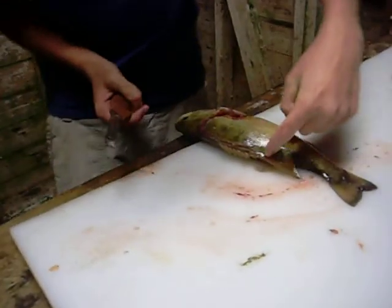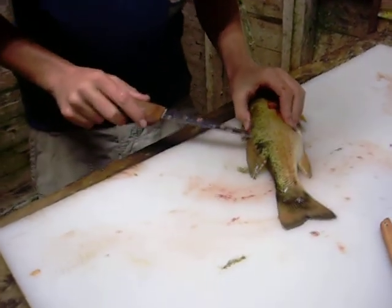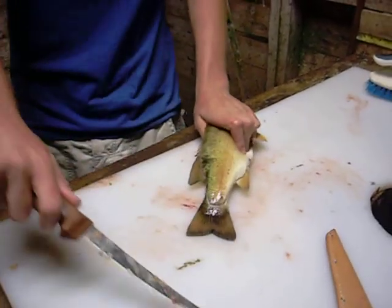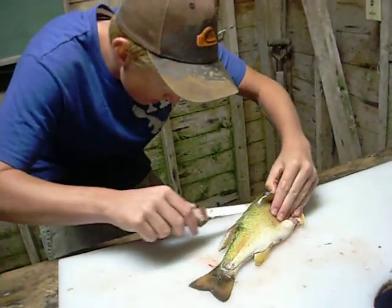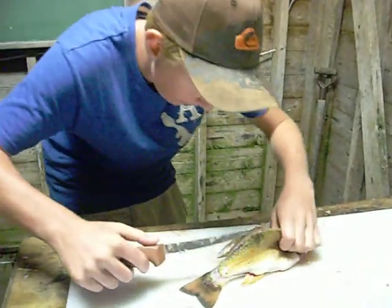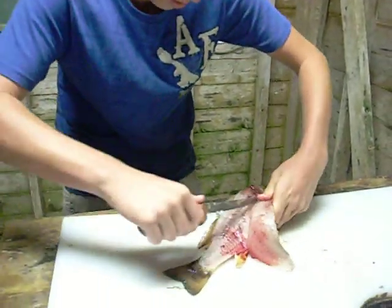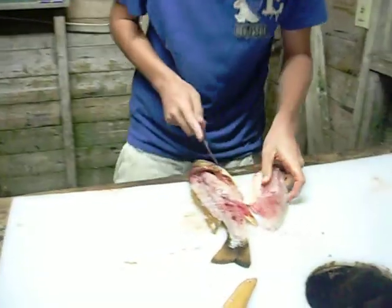Are you getting this, Lucas? Until you get to here, until you get to this fin. Then you will shove it through to the other side — poke it through. Angle the knife down until you get to the tail. Then you will slowly keep slicing under here, making sure that you do not cut through the rib cage. Like so. There.